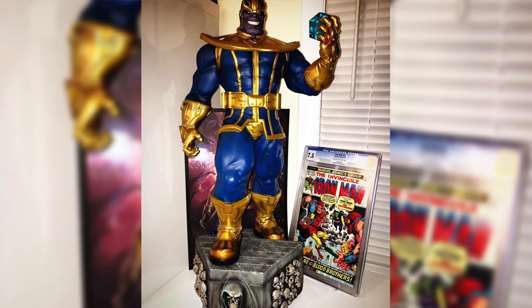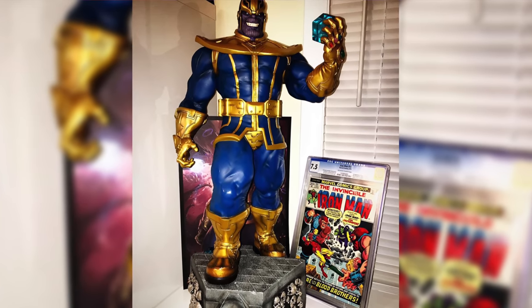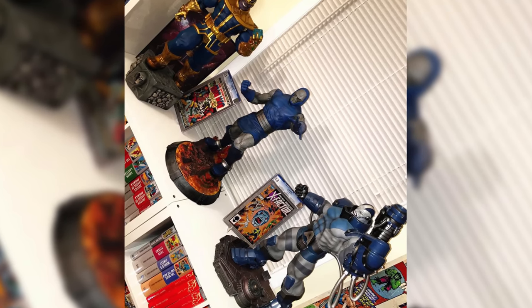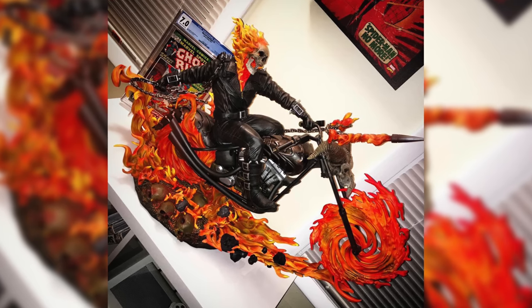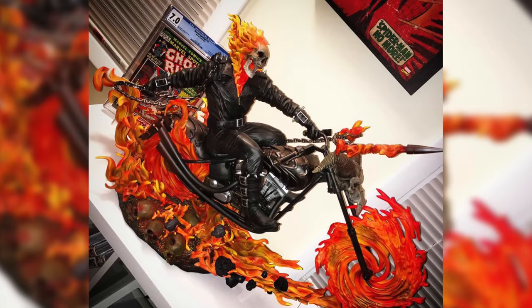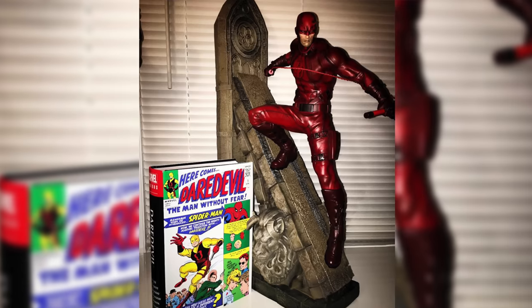On eBay I found out about XM Studios. I saw their Thanos and texted my friend Frank — I was like, 'Dude, this Thanos is taller than the Apocalypse premium format!' I overpaid like crazy, I think I paid around $1,100. Then I just started going down the rabbit hole. I got the Darkseid premium format, then the XM Studios Ghost Rider — the most money I'd spent on a statue at that point, $1,900, which is still pretty much fair market value for that piece.